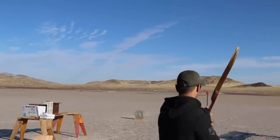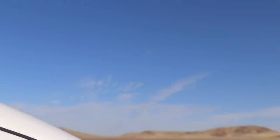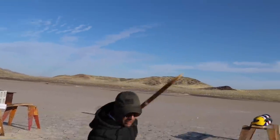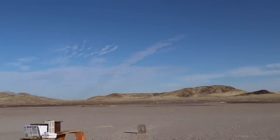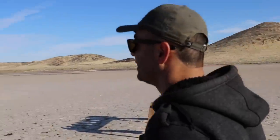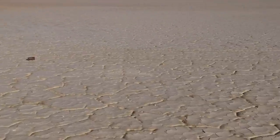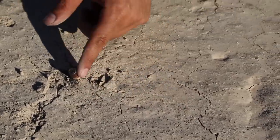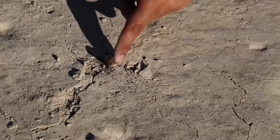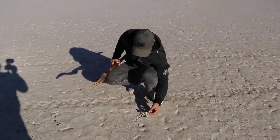We shoot it again — this time in the air with someone hiding behind the car. After a couple of misfires it finally goes off. The bullet travelled all the way over and got stuck in a target about 30 feet away. The arrow itself also flew about 30 feet. The accuracy is way off because the contraption is so heavy, and we don't want to get too close to the target.